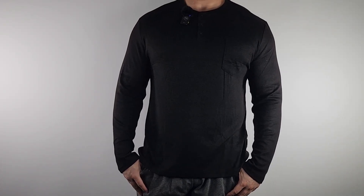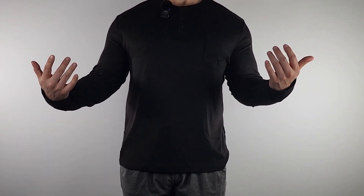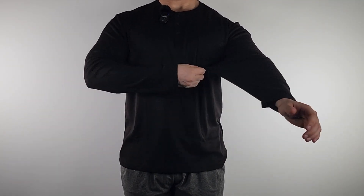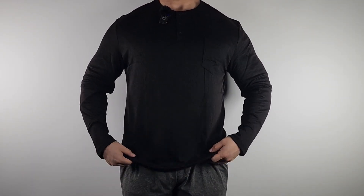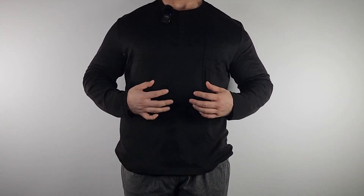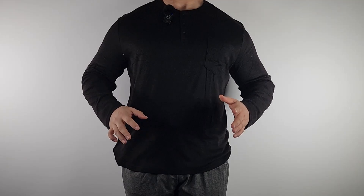To give you a size reference, I'm about 5'10.5", around 230 pounds, and this is the XL. It fits perfect — there is lots of stretch in this Henley. The buttons are nice. This is a nice solid basic Henley. It is very soft and very lightweight, very breathable — super super lightweight.